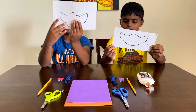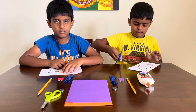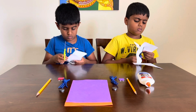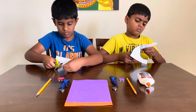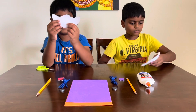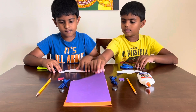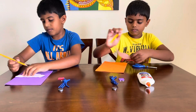We already drew the head on with marker on the paper, so now we're just gonna cut it out. Done. This is how it looks like when it's finished.